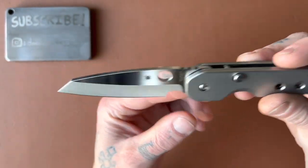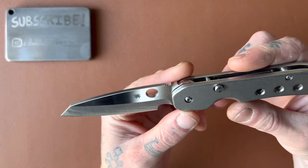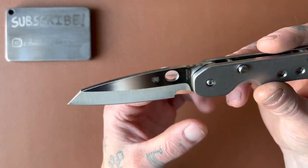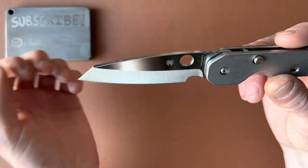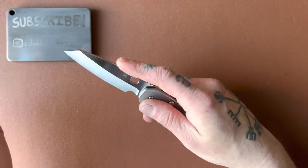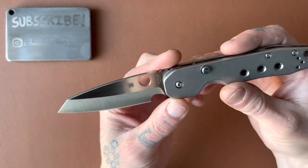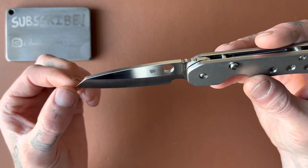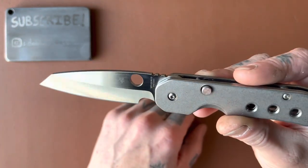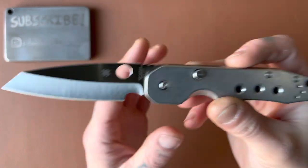We have a nice hollow grind — Spyderco typically doesn't do hollow grinds, so this is very rare. We have a sheepsfoot/Wharncliffe-style blade — you could even say reverse tanto. Regardless, it looks really nice — one of my favorite blade shapes in general, and it's a unique sheepsfoot not like the typical style you normally see. Very thin behind the edge, getting very thin at the tip.